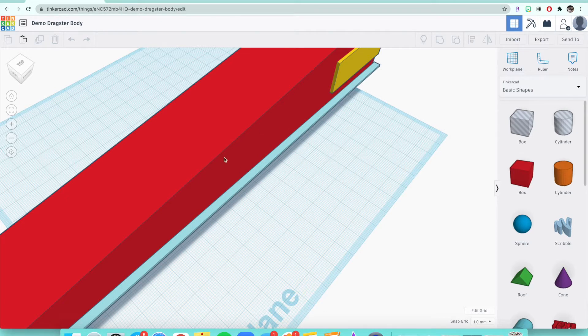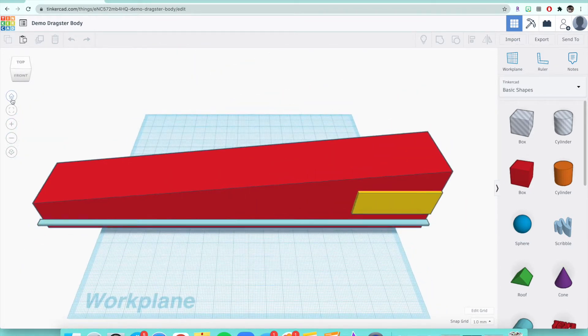Once you get into the file, click on the home button on the left-hand side of your screen and it'll turn like this so it's a little bit nicer to look at. There are a few things I want to go over about this dragster body before we get started with cutting it to length.